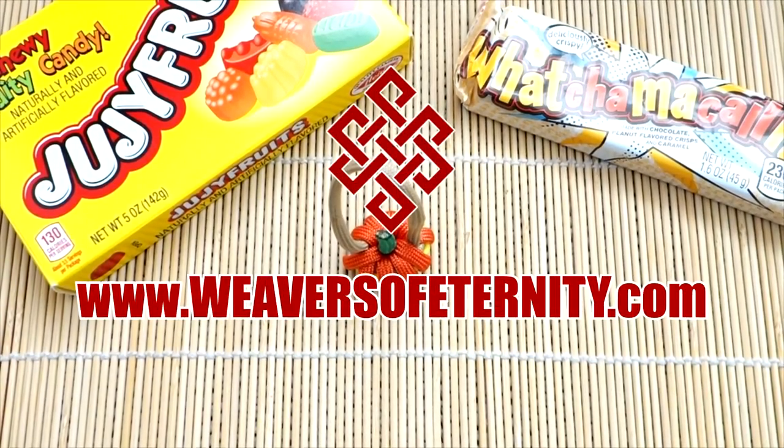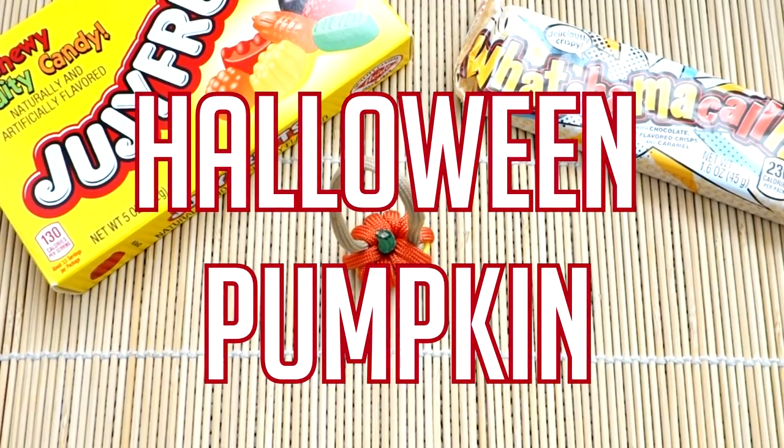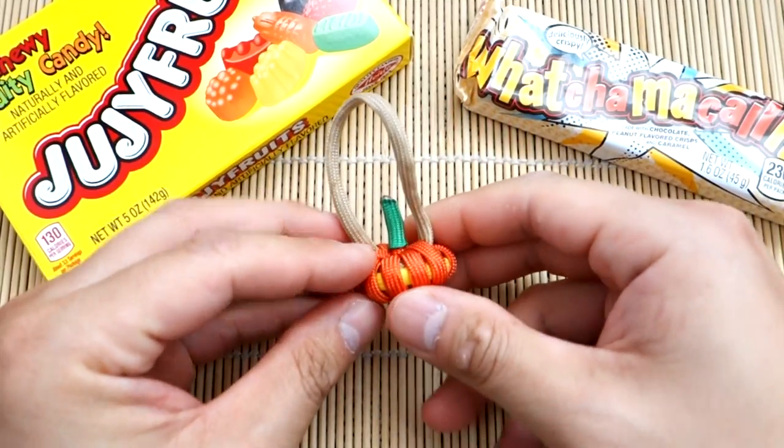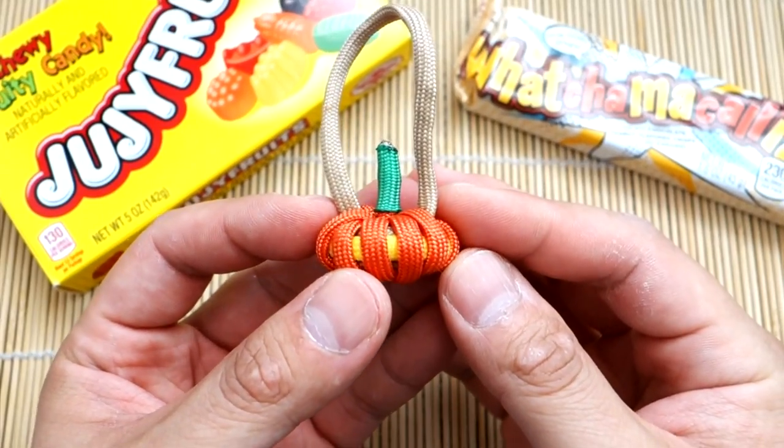Hey, what's going on guys? Tim here again. Got another tutorial for you today. And yeah, it's almost Halloween, so I figured we'd do something related to Halloween. Never done a Halloween tutorial really before, but today we're doing this awesome little paracord pumpkin, kind of jack-o'-lantern thing.